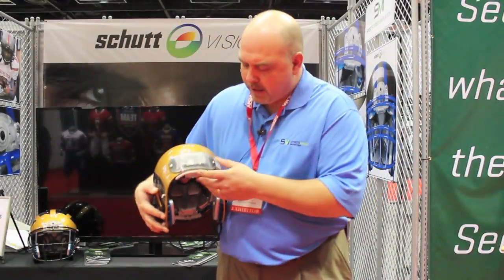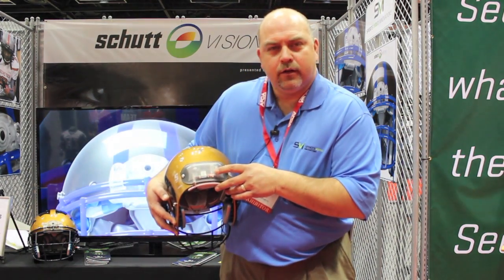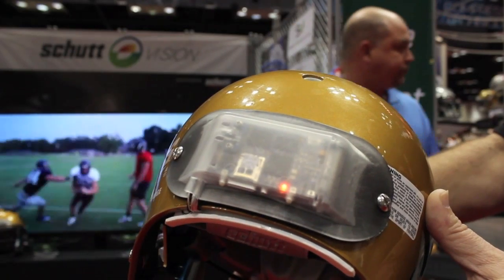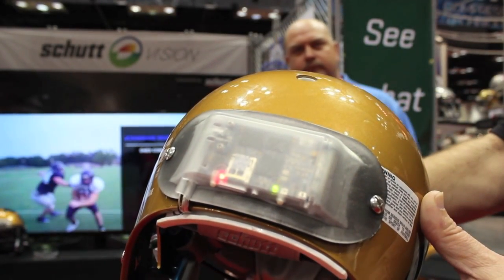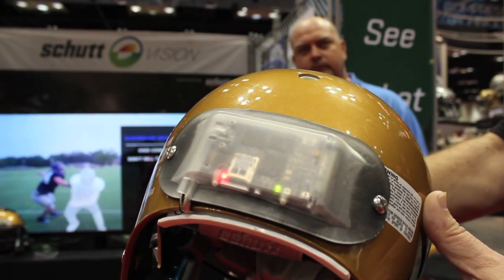Very easy to operate. You push one button, a light comes on orange. In 15 seconds it'll change over to green and you then see a red light illuminate here and you're immediately recording. The blinking indicates that you're recording.